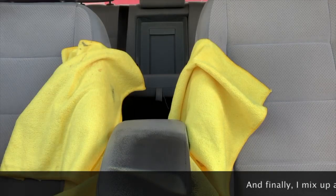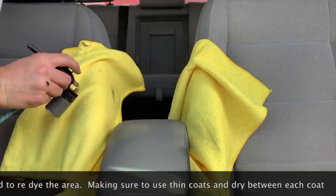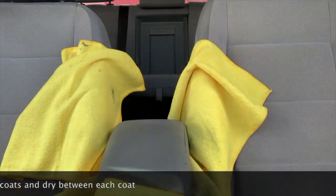Now I mixed my color. We use a special coloring kit, but you can actually buy these in aerosol form and get the color exactly as what you need.